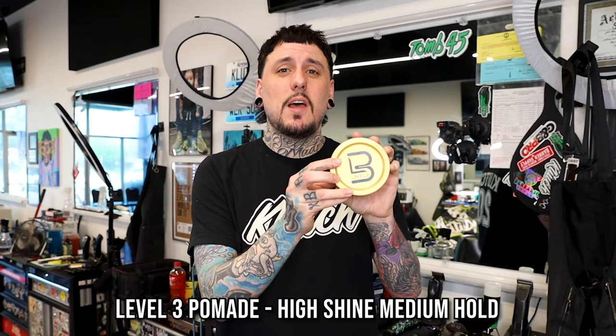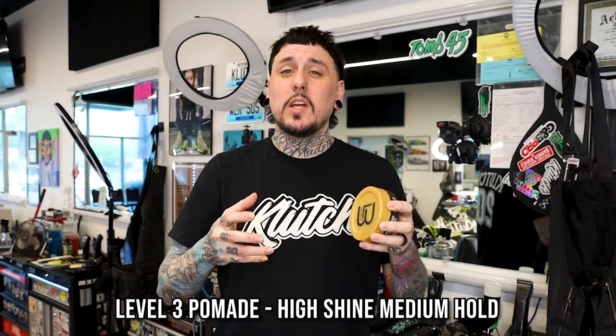Next up, if I want a shiny product, this is Level 3 pomade. It's going to give a very nice shiny finish — great for a slick back, pompadour, or comb over. It does a decent amount of hold, so sometimes even for a short comb over I don't need to blow dry — I can apply this to damp hair, comb it in place, and it will hold all day long. It's a pretty shiny product so I don't use it a lot except for those specific hairstyles.